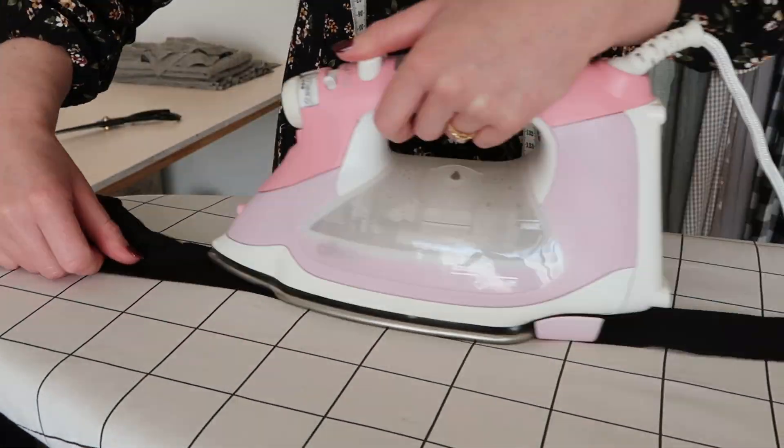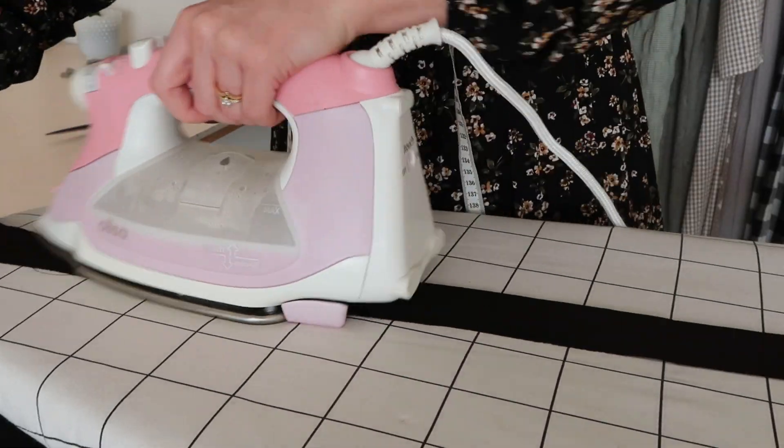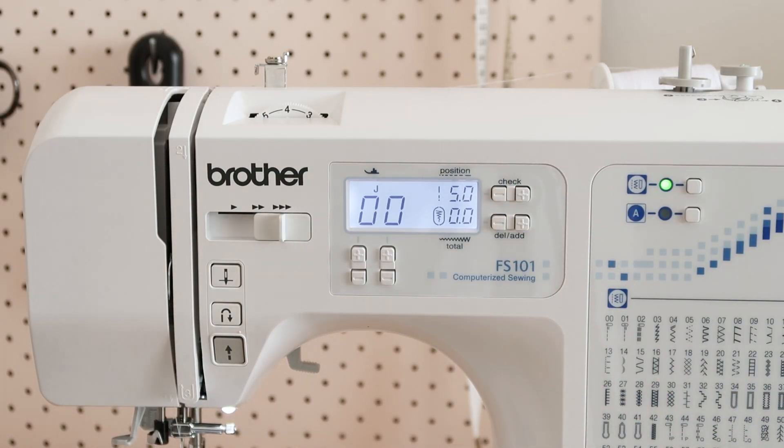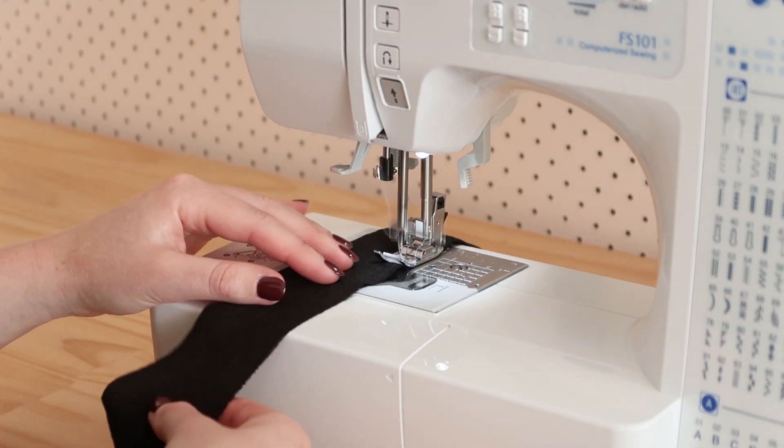Take this rectangle and fold and press it in half lengthways with wrong sides together. Then set your sewing machine to the longest possible setting and sew two rows of gathering stitches along the raw edge of the folded fabric.